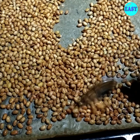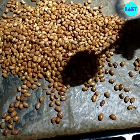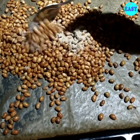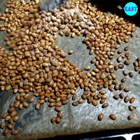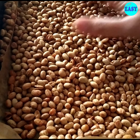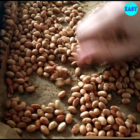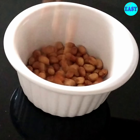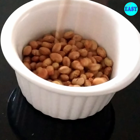Now while they are still hot, I'm going to add around one teaspoon of chaat masala, which is optional, and mix it well. As they are hot it will stick to them nicely. Now let them cool completely — you can feel the crunch. You can store these in an airtight container and enjoy whenever you want.